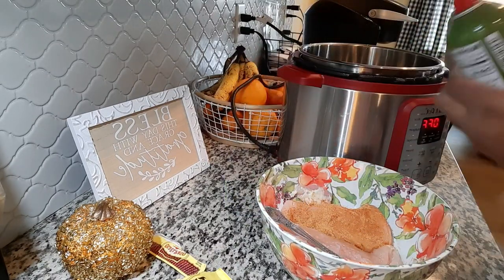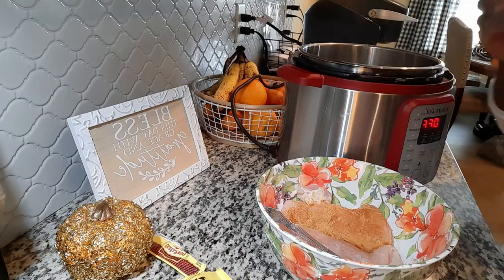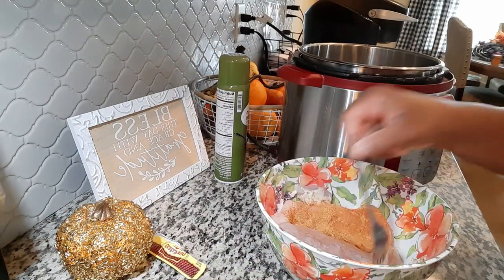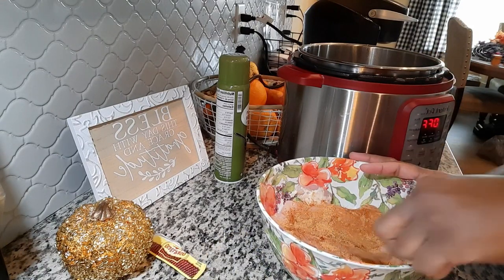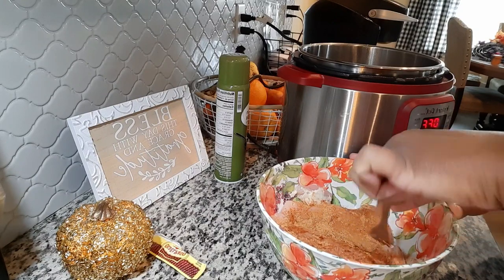Let me go in and spray my pan. Oh, and I forgot — a jar of salsa is supposed to go in here too.